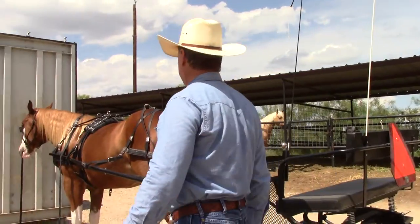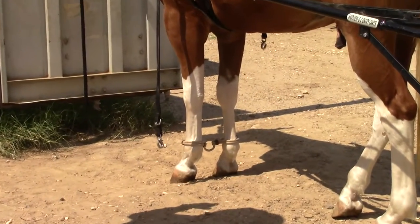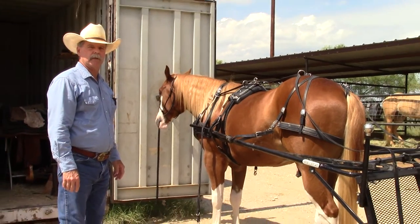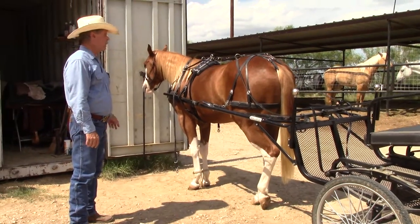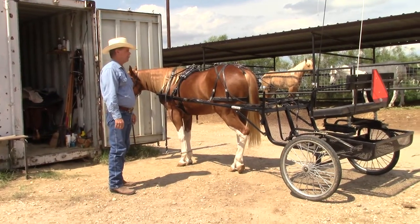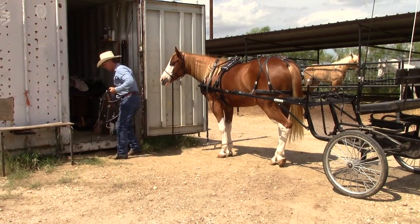I have him tied and hobbled. I love hobbling horses, but I want to warn you: don't ever hobble a horse while he's tied unless he's already been hobble-trained, because you could get in a wreck. If you're interested in hobble training, we do have a couple of videos on that subject. Also, if it's the first time being hitched up, don't tie them up either — you could have a wreck. Get them used to being hitched up; have somebody hold the horse.